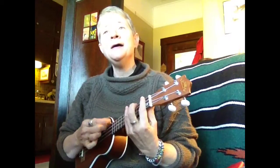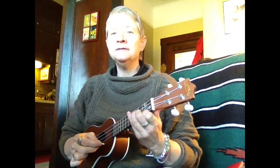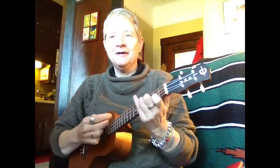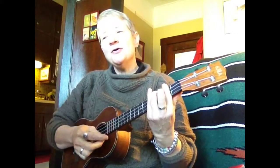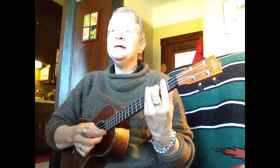O come, O come Emmanuel, and ransom captive Israel, that mourns in lonely exile here, until the Son of God appear. Rejoice, Rejoice, Emmanuel shall come to thee, O Israel.